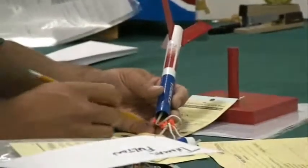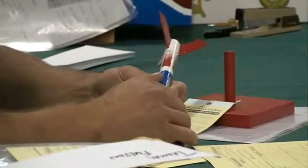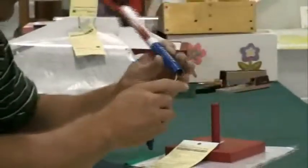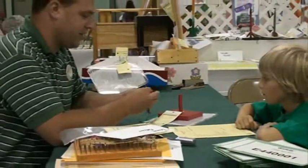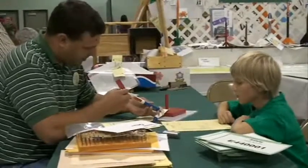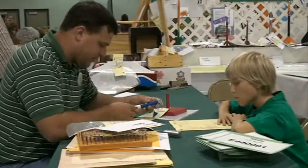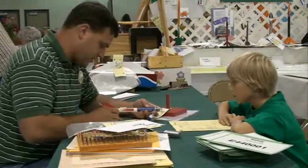We're going to look at your recovery system — the shock cord, the streamer — and we're going to check and see that you've packed recovery as you would for flight. Yep. And once again, everything looks really good here. We're going to look at the launch lug next, and it looks like you've done an excellent job. It's well attached, it's straight. Good job.